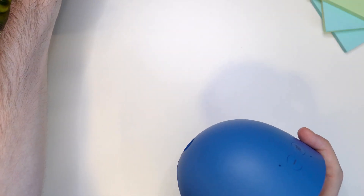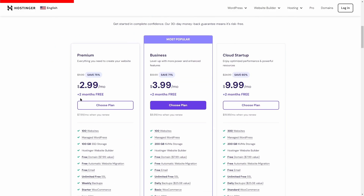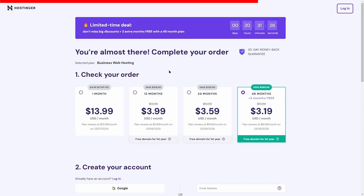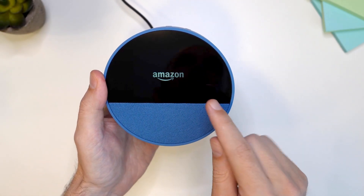Now let's plug in the Amazon Alexa Spot. Once you plug it into electricity you're going to see the Amazon logo here.